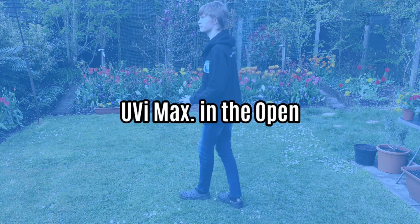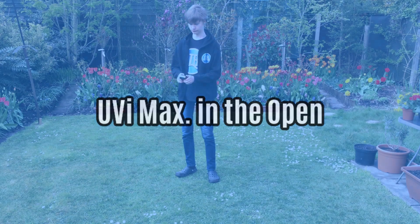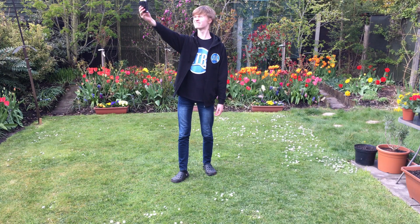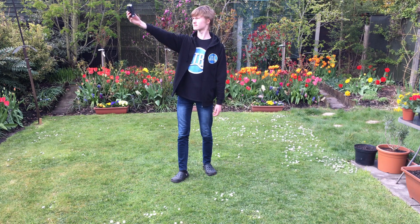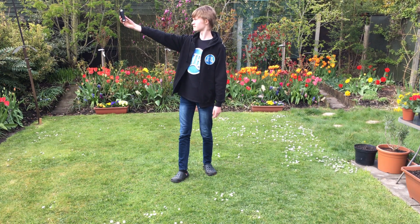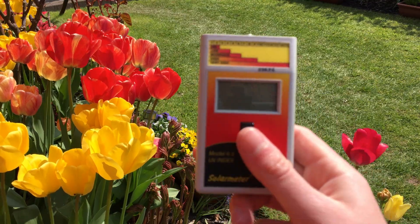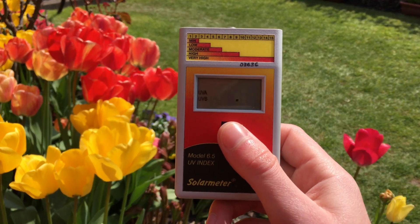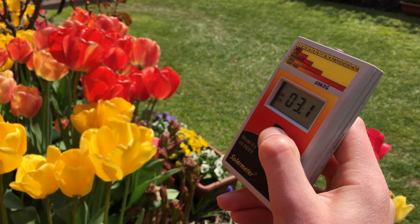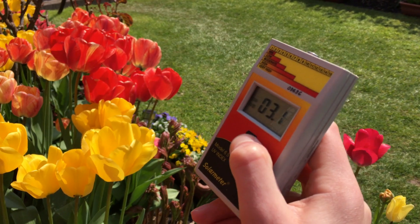UVI Max in the Open is the maximum possible UV index you can record while stood up, away from any objects which might obstruct UVB reaching the sensor. When taking this reading, hold the Solometer 6.5 at arm's length from the bottom with the button held down, move it slowly around, tilting the device until you find the maximum value. Record this value.